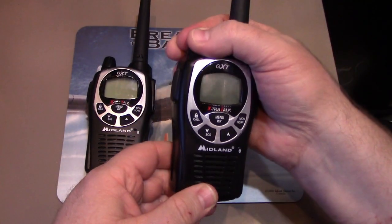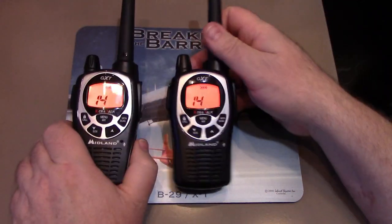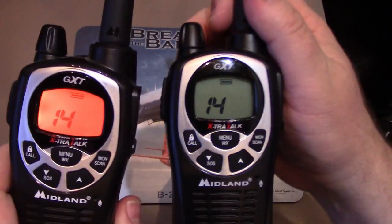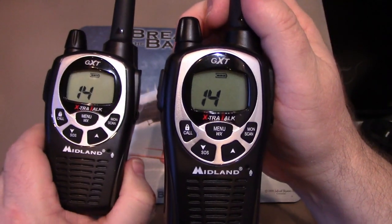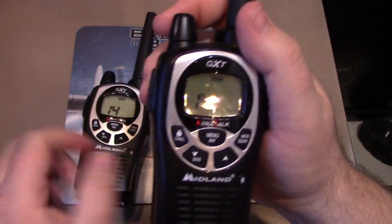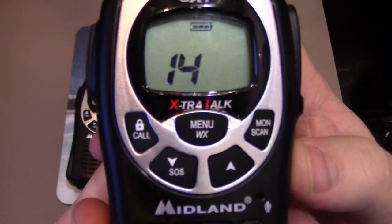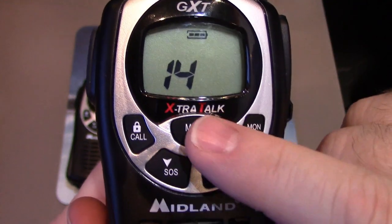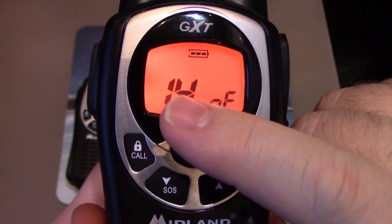Without further ado, I'll turn both of these handhelds on. First thing — make sure you have them set to the same channel. I'm going to use channel 14. These codes only work for channels 1 through 22, so set your channel, then hit the menu button three times.